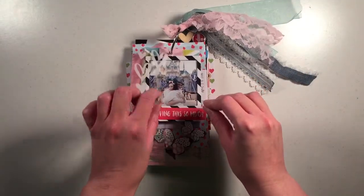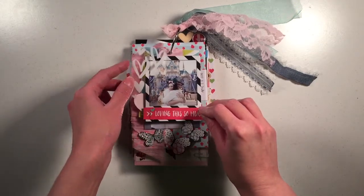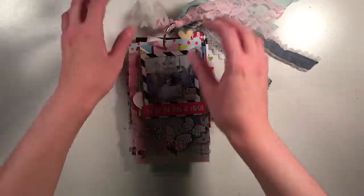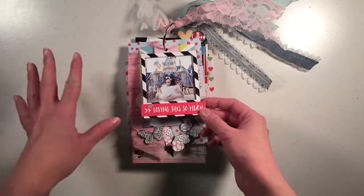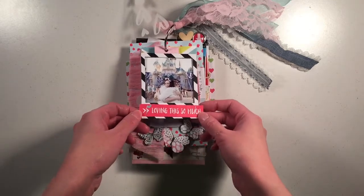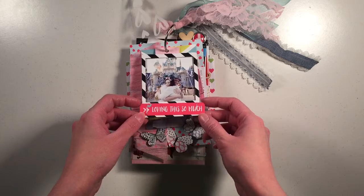I added this transparency acetate piece with hearts on it, which is actually from an older Hipkit kit, but everything else is from the April kits with the exception of my Disney ephemera from Disneyland. I used pictures from Disneyland — I wanted to make a little mini about a recent Disneyland trip that I had with my husband.